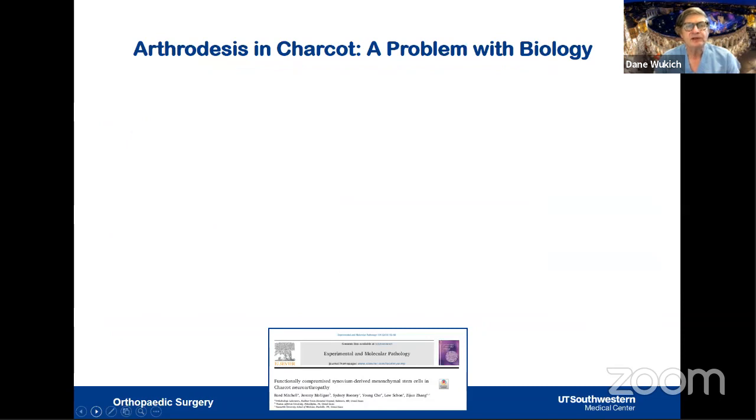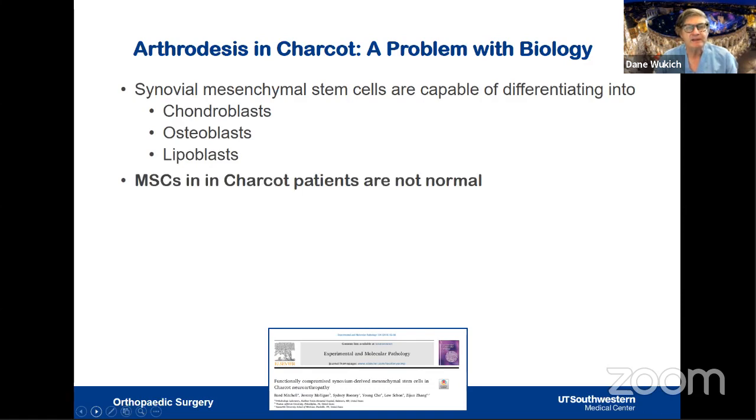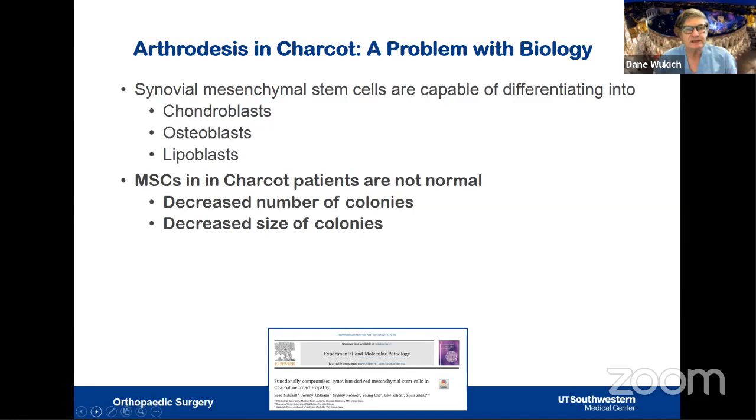Doing an arthrodesis in Charcot is a biological problem. Synovial mesenchymal stem cells can differentiate into chondroblasts, osteoblasts, or lipoblasts — they are pluripotential. However, in Charcot patients these stem cells are not normal: there is a decreased number of colonies, decreased colony size, and decreased gene expression. So we are dealing with a biological problem regardless of what fixation we use.